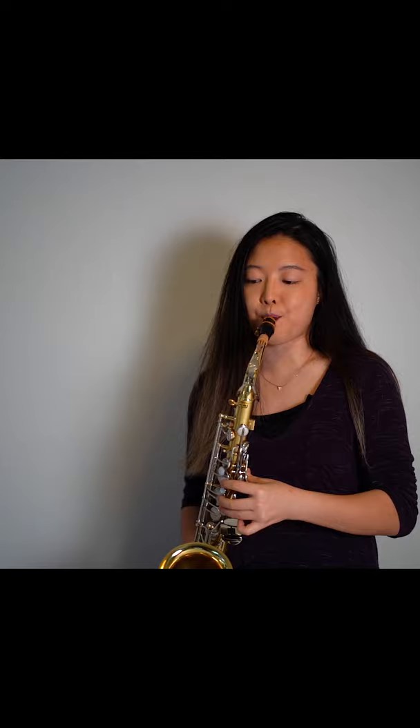The sax is hard. This is probably the hardest challenge I've done so far, but I kept practicing every day, and my sound got slowly better. On the last day, I was able to play a cover of Perfect by Ed Sheeran. Enjoy!